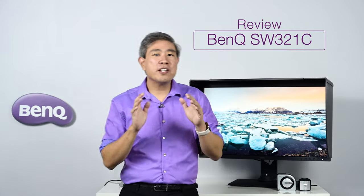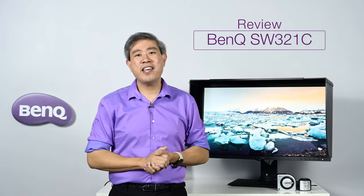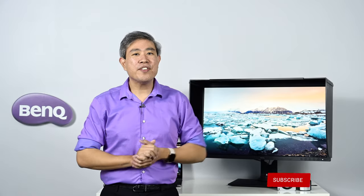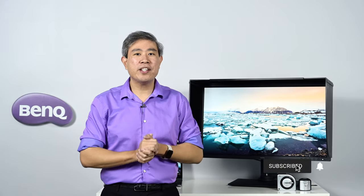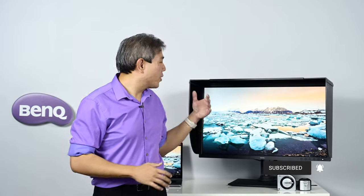This video is going to be a review of the BenQ SW321C. I'm Mark Suwensang, BenQ Ambassador. Let's get started. Before we start, please give this video a like and subscribe to my channel if you are new. Hit the notification bell so you'll be updated every time I upload new videos — I have a lot more content regarding the SW321C coming down the pipeline.